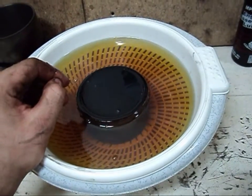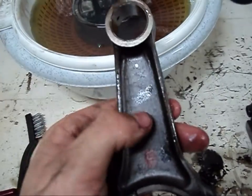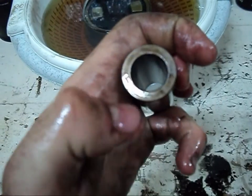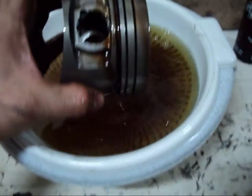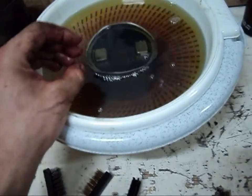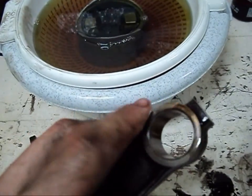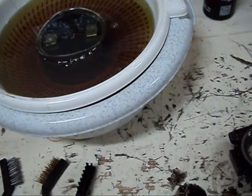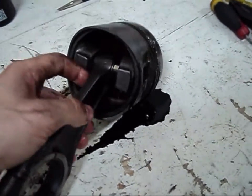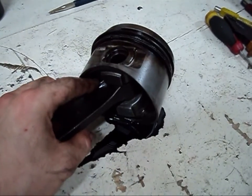Before I took the piston apart I noticed that on the connecting rod there is a mark, so I used that as a reference point. I also marked the gauging pin and marked the piston head, so I can easily reassemble the piston the way it was when I disassembled it. The main reason to disassemble it is to clean it properly and inspect the components, so if anything is worn out I can take note and replace whatever is necessary.